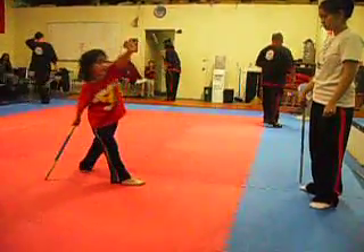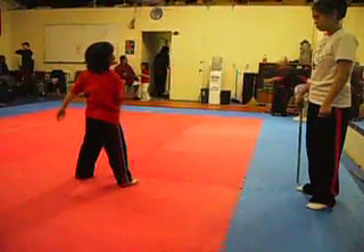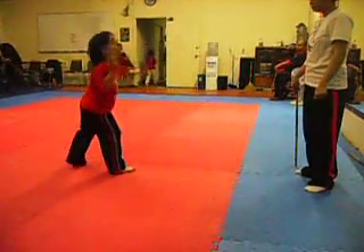One, two, three, four... Real quickly. One, two, three, four.